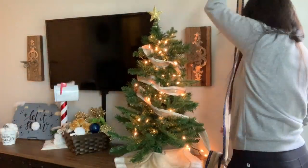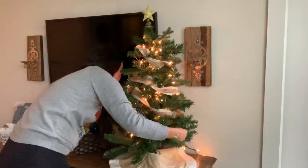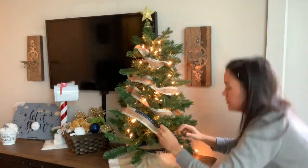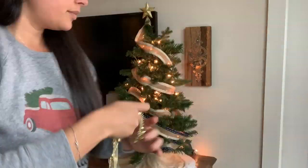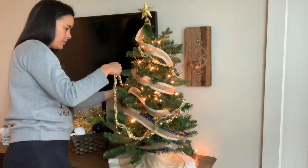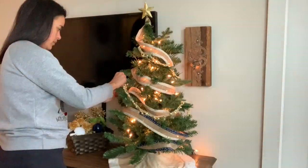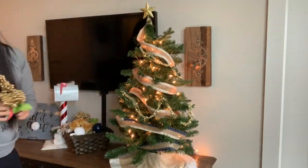And there you have it, the beginnings of a handmade tree trimming. I just love how the lights on the tree sort of glow through the weave of the burlap, and that subtle sparkle in the sherpa is so pretty when the light hits it. I'm going to go ahead and throw on some purchased garland, gold berry twigs, and faux leaves to finish out the base layer of my tree decor.